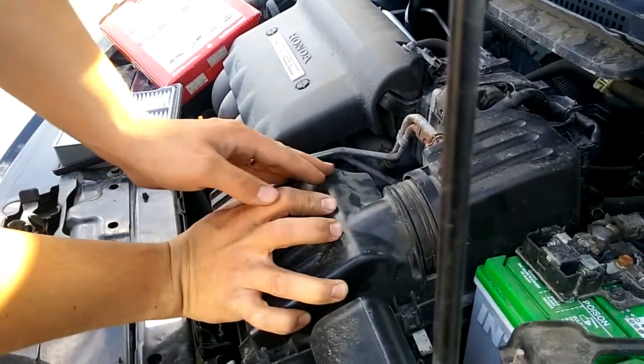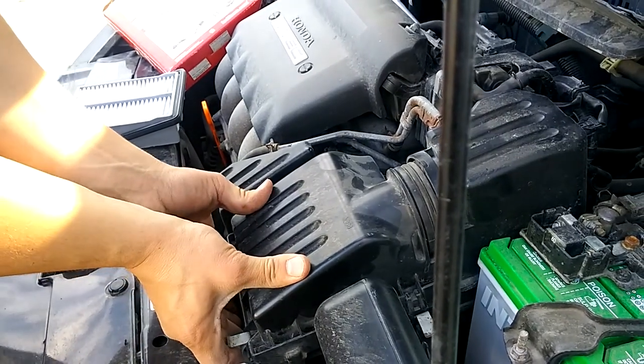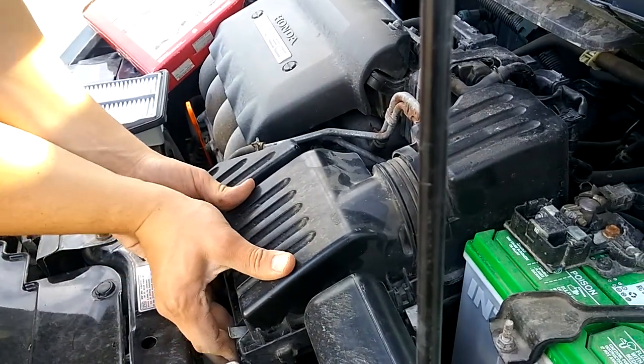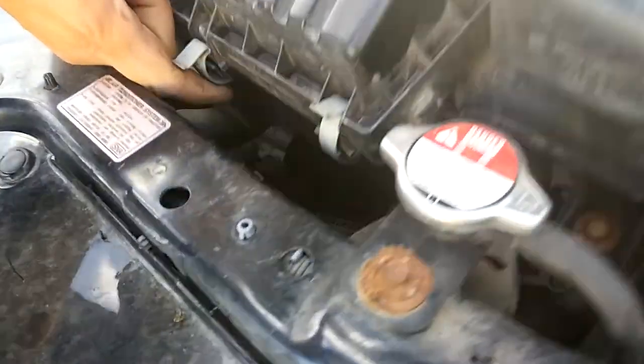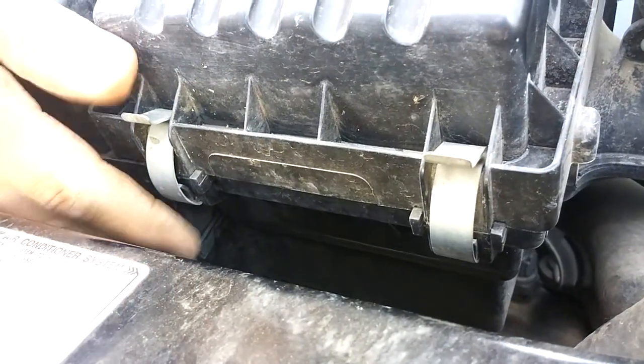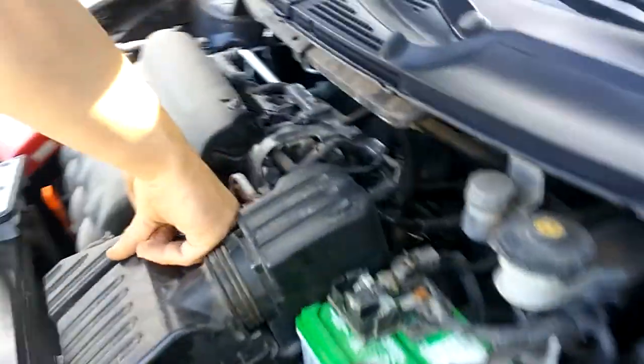Put this back on here. I didn't show you how to take this apart, but it's basically the reverse process of what we're doing now. Pop these clips back up here — if you push down towards the bottom of the clip like this, it works well. And then to take it off, you just pop it down just like that. So get all four of them popped back into place.